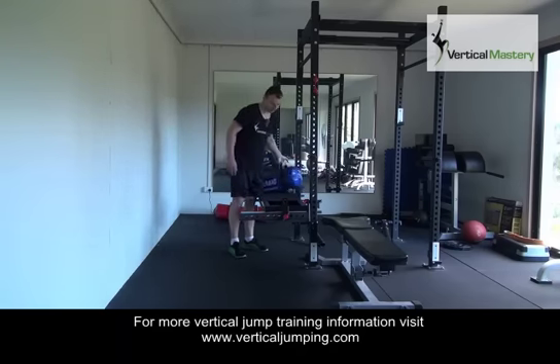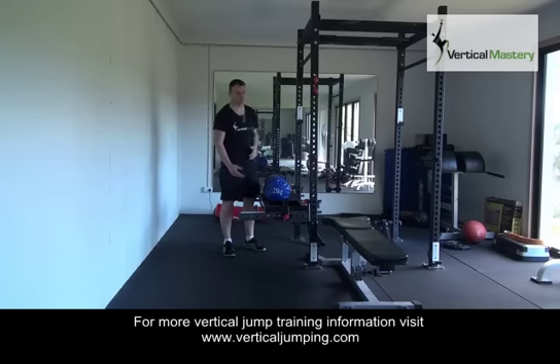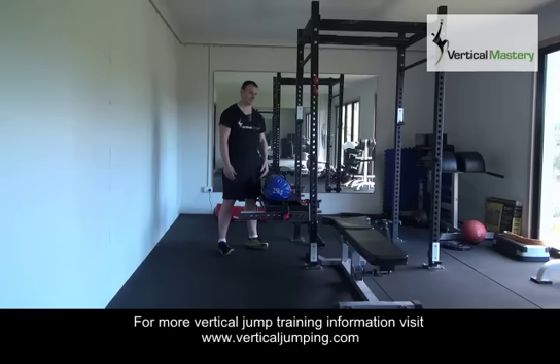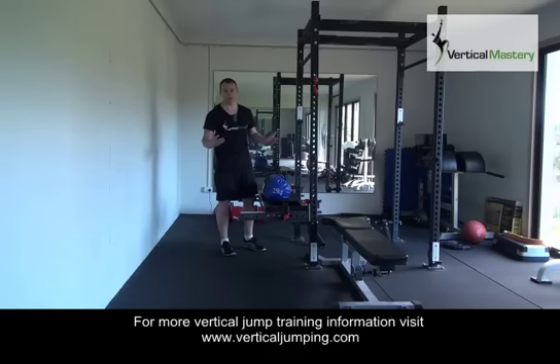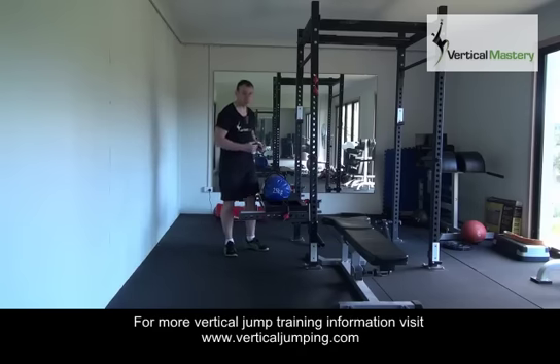The other consideration for step-ups is what sort of weight to use or how to load it. You can use basically any of the well-known methods to add resistance. I'm going to use a sandbag today just because it's nice and easy, but for heavier weights I would use a barbell, dumbbells, a weight vest, or even some kettlebells — or a combination thereof. You can use pretty much anything as long as it's something you can add progression to as you get stronger.